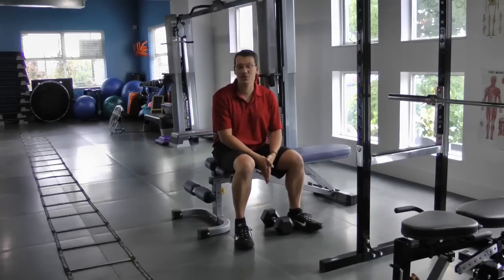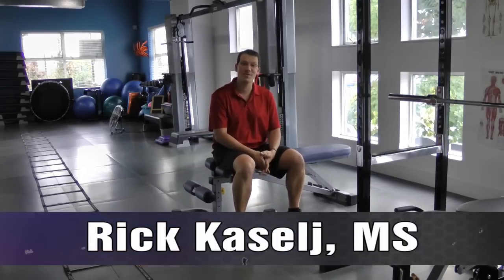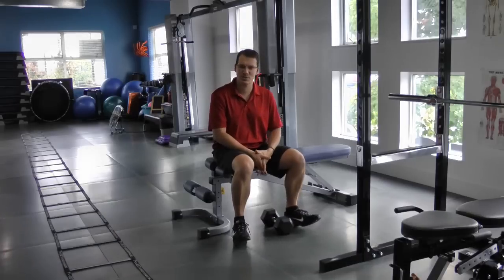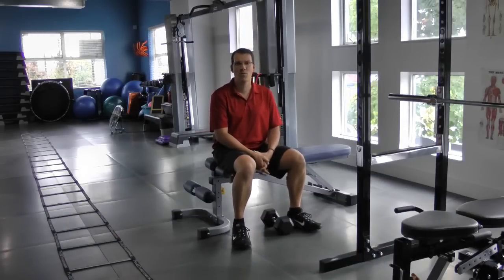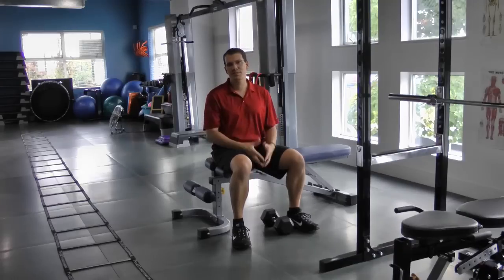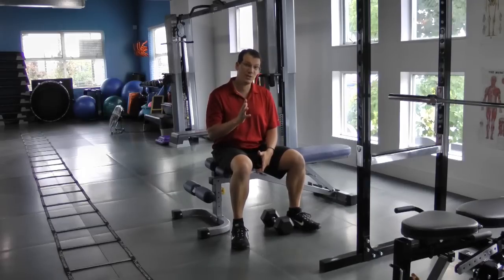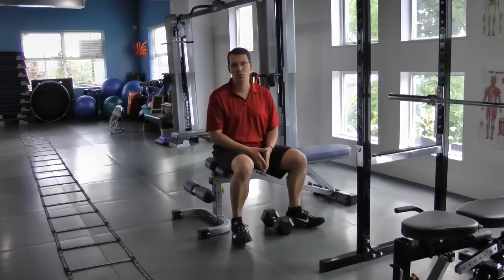Hey, this is Rick Aselich and I'm here to show you about the five worst exercises that you can do for your shoulder. As an injury specialist, I come across all kinds of injuries, and one of the top injuries I encounter is shoulder injuries and shoulder pain.